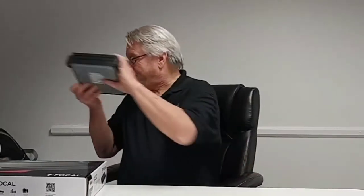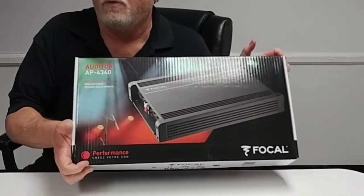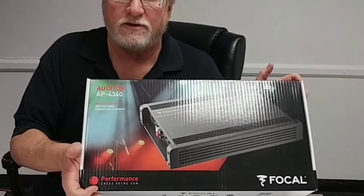What I want to show you is a little bit different: Focal's brand new amplifier, the AP 4340. And guess what — exactly the same price point, $199. And you know what, it's a good little amp to look at too.